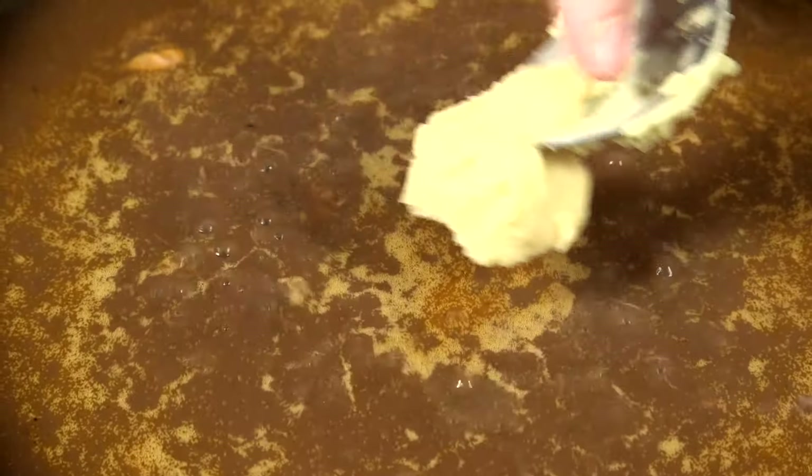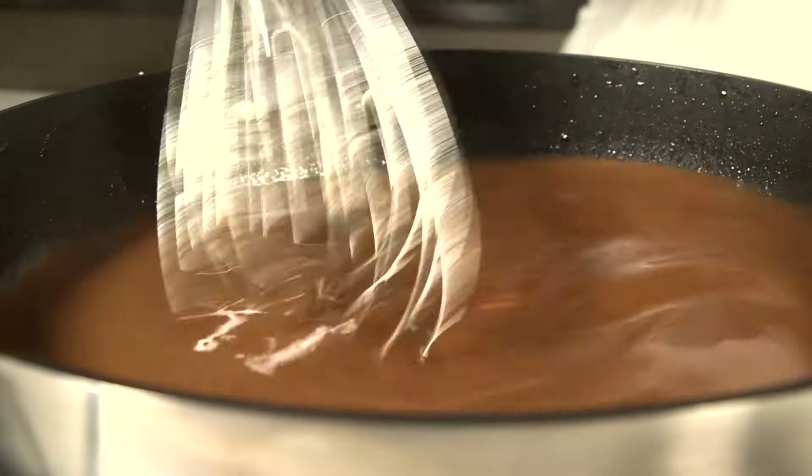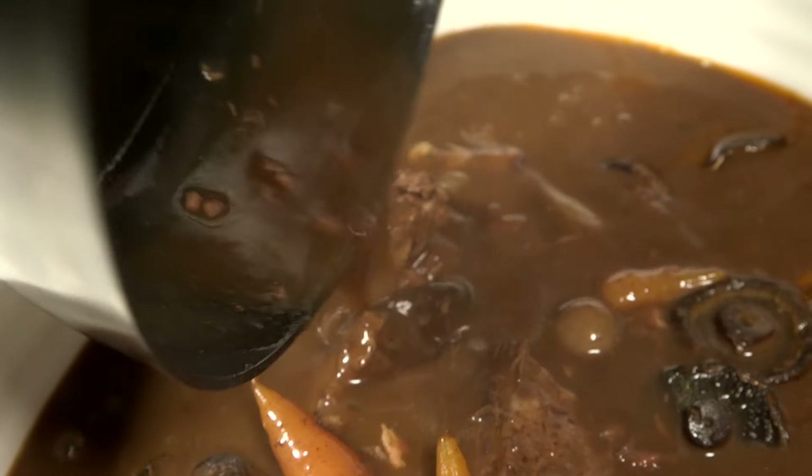Keep adding a little more paste until the liquid has thickened to the consistency you want, and pour it back over the main ingredients before serving.